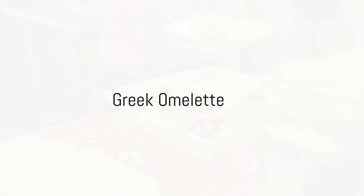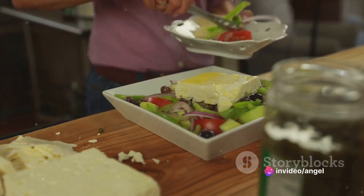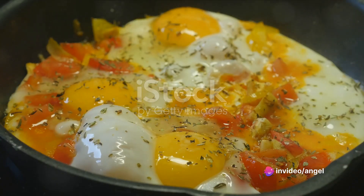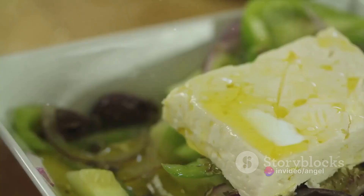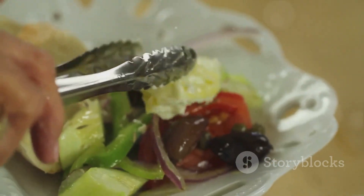Next is the Greek omelet, a Mediterranean delight. Whisk together two eggs, a splash of milk, salt, and pepper. In a heated pan, saute onions, peppers, and tomatoes until soft. Pour in your eggs, sprinkle with feta cheese, and fold over when nearly set.